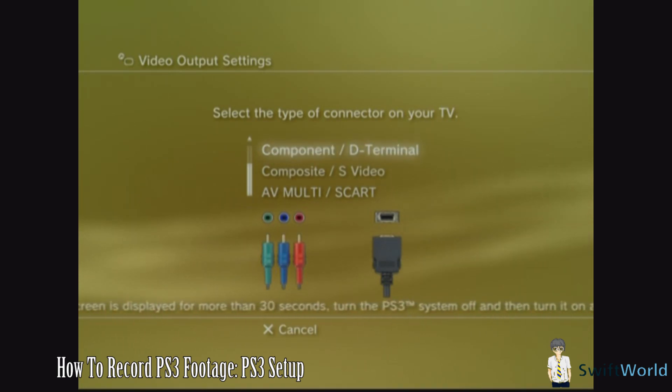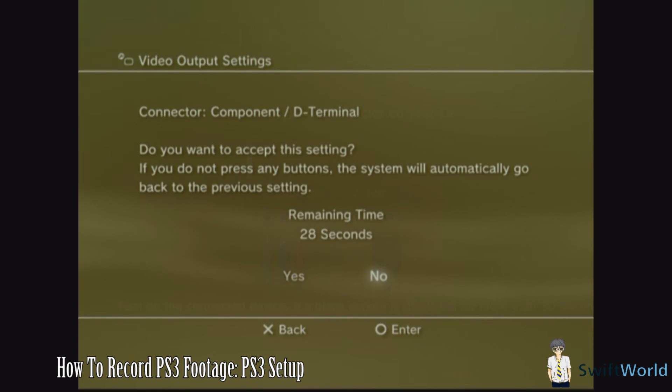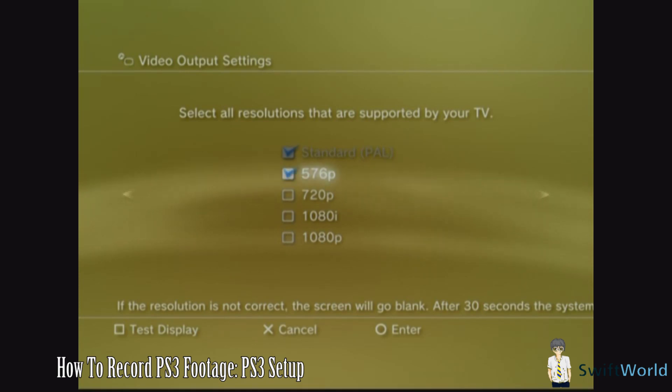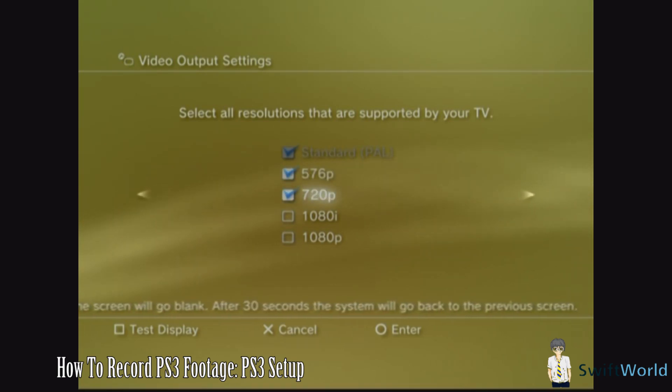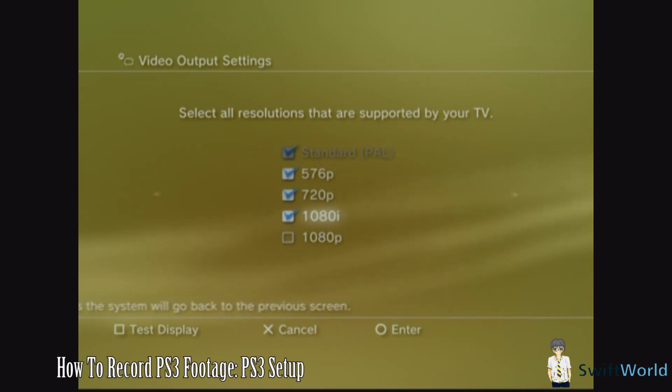Do note — not Composite. Then simply follow the instructions, and when it asks you to confirm if you can see it, simply confirm it. Now what you want to do is select all the different resolutions except 1080p, because 1080p will not be read and recorded by the Colossus. So once you're done, click Next.